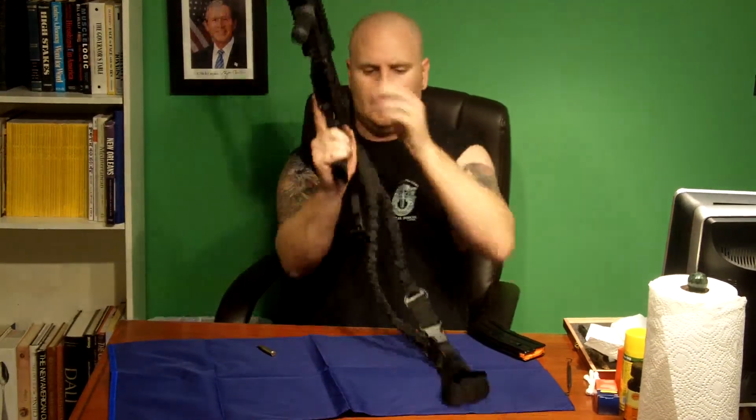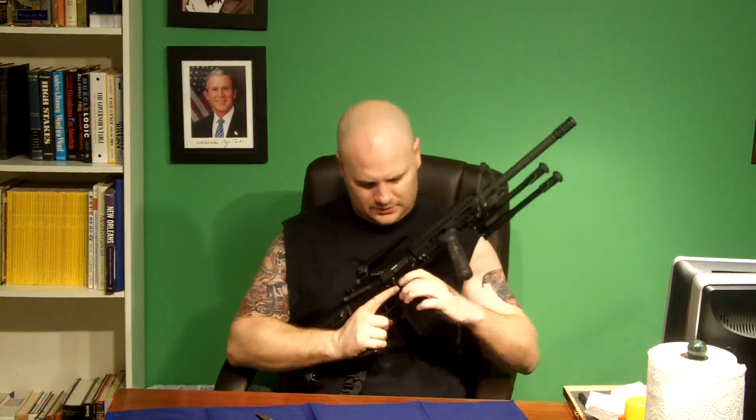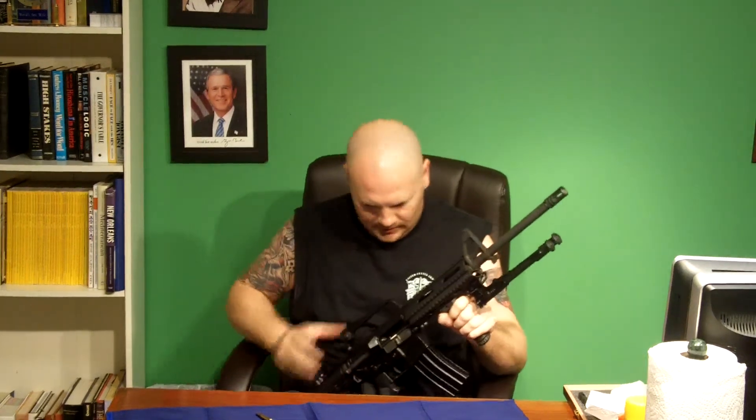So folks, this is, again, the AR-15. It is the civilian version, and like we say in all of our videos, we're going to lock and load in case the zombies come. Thanks for watching.